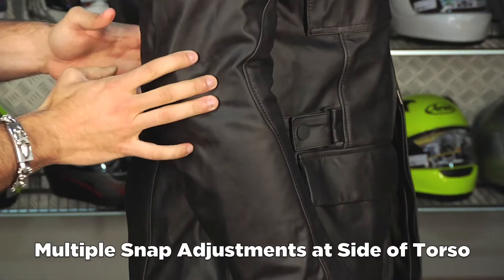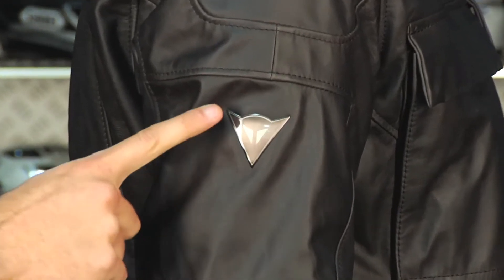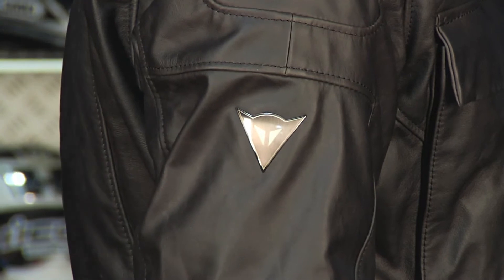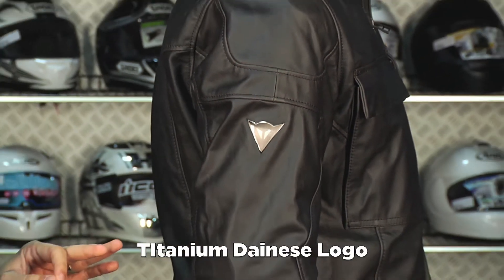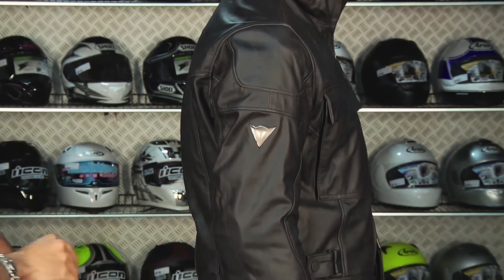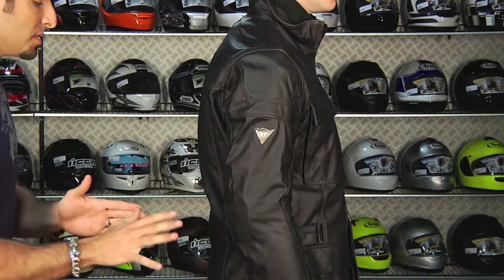This is the only Dainese logo you're going to find on this jacket, and there's only one other jacket that uses it — the Greyhound. This is their fashion-inspired logo. It's subtle, it adds a nice shine to this piece, but there's no overt reflective and no crazy Dainese branding. It's very subtle. This is meant to be a fashion piece.